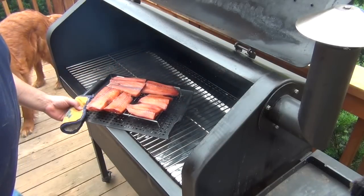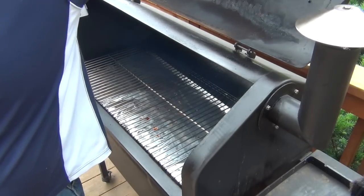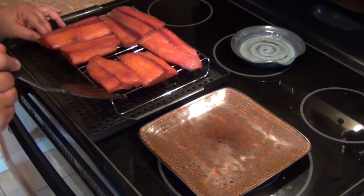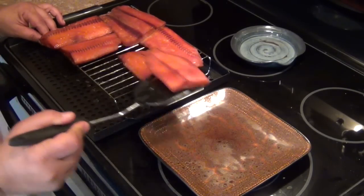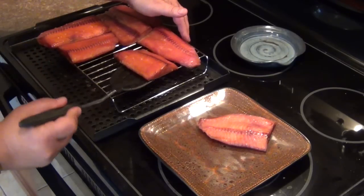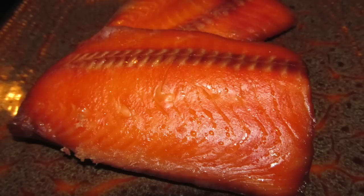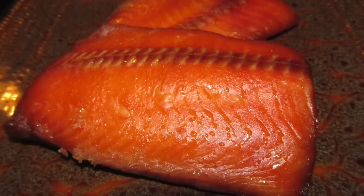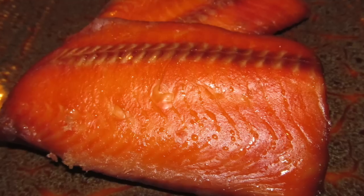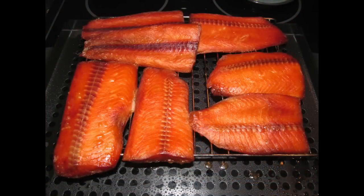We used cherry wood for this recipe — it's my personal favorite. You can also use light-flavored woods, other fruit woods, or alder wood, which people recommend as something that goes well with fish. Now that it's done, you can simply serve it up. What I'm going to be doing is vacuum packing each individual fillet — after doing a little bit of taste testing here. The taste was a perfect balance of sweet and salty, as well as that beautiful salmon flavor that only this kind of fish will have.